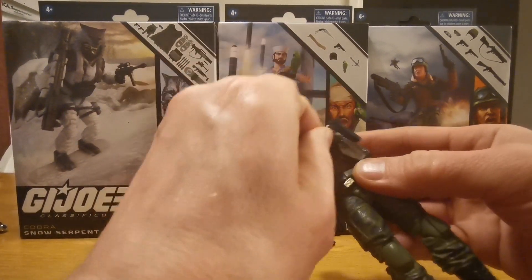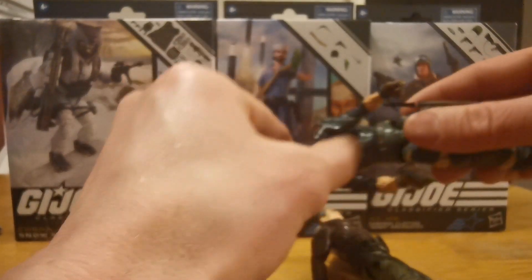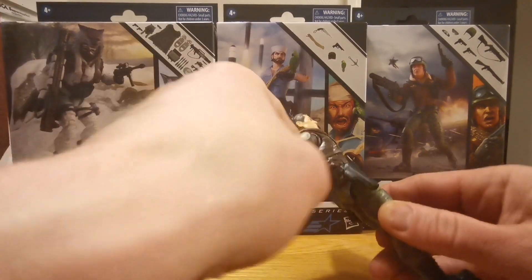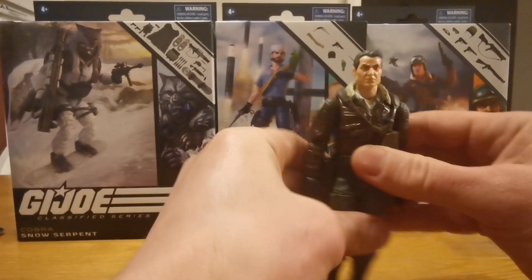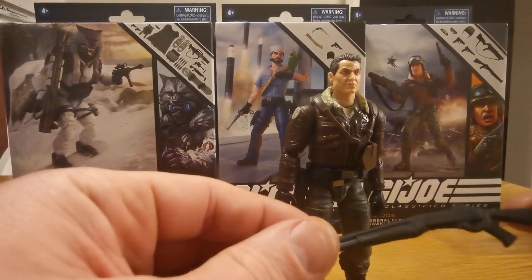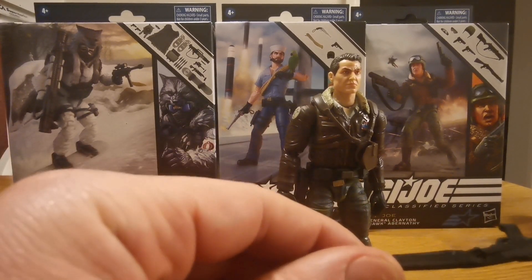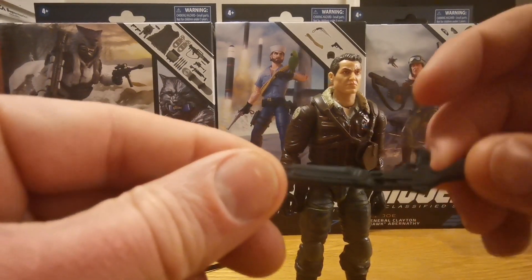This gun goes here, and this black one here, like this. And this long one is going here. Because he's a general - generals usually just go around with pistols. So this is going to... it's so bent. It has a thingy here.